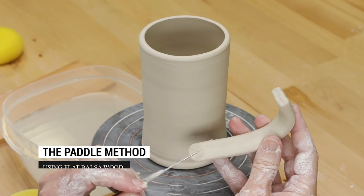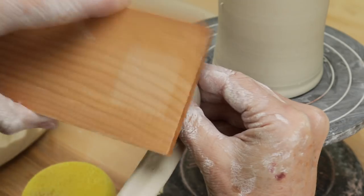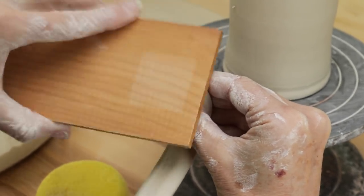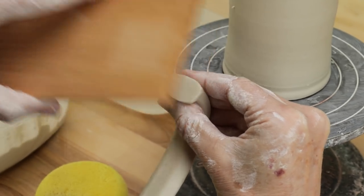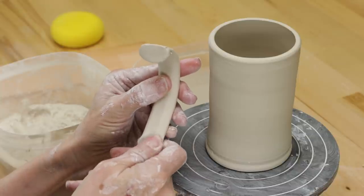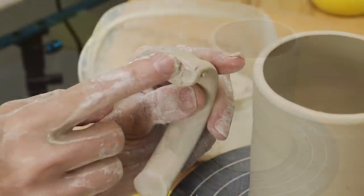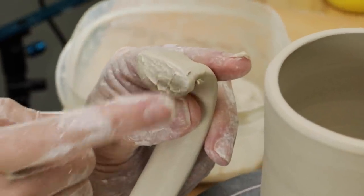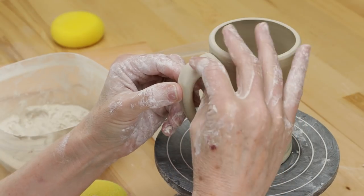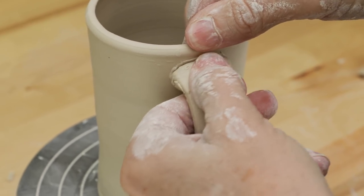Now we're going to use the paddle method. I took a thin piece of balsa wood and paddled the top end of the handle to increase the surface area of the thin handle, in the hopes of making it easier to attach. Even though I didn't score the handle, I did use slip on the end to make it sticky. I wiggled it into place and then used my dry fingers to blend the clay and seal the seam.